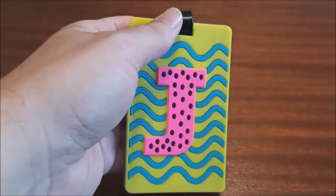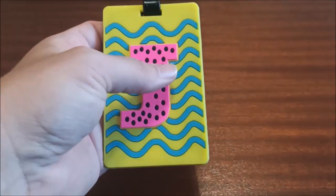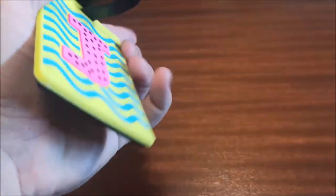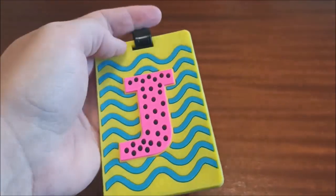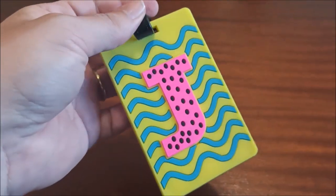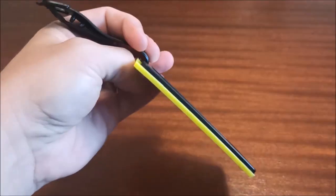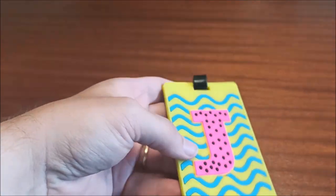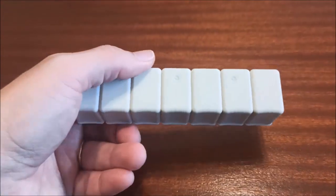We also got another luggage tag from Stella Bella for James — the colors are really luminous and just pop. When your luggage comes out on the belt, you're definitely not going to miss it. You know how it is with a hundred black suitcases coming out and everyone scrambling. These are usually quite expensive in shops but the quality feels really good.